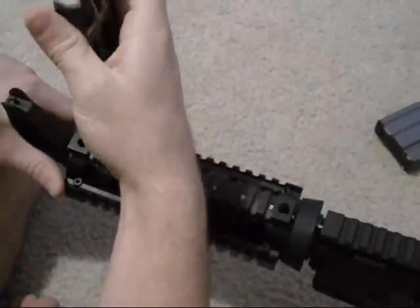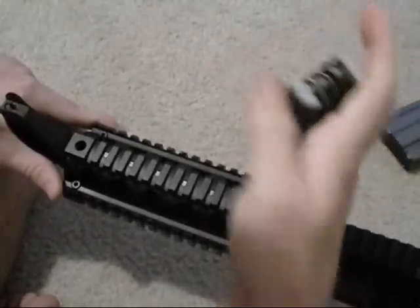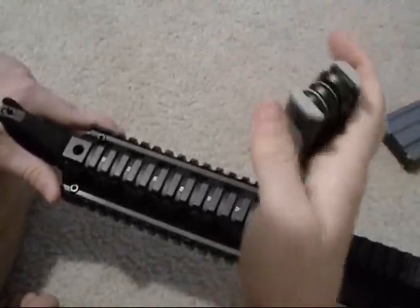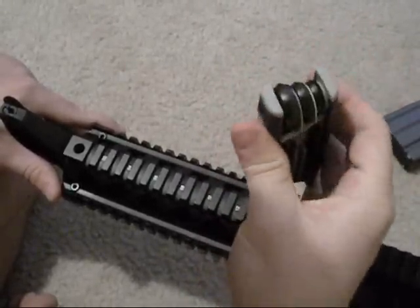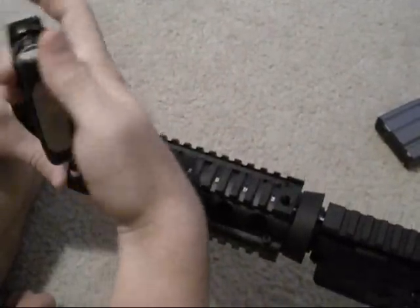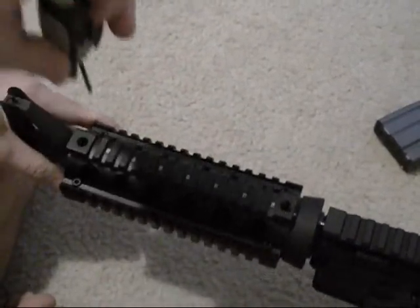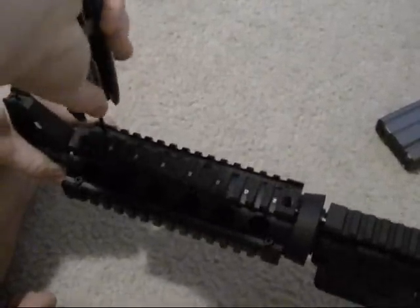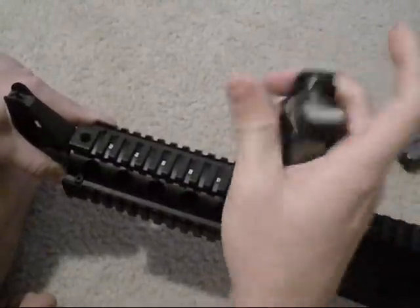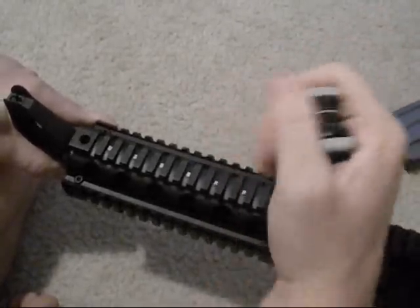Now that they're all about in, I'm going to go back and re-tighten them. Get them pretty snug — don't tighten to the strip. Just get about maybe a half turn really tight.